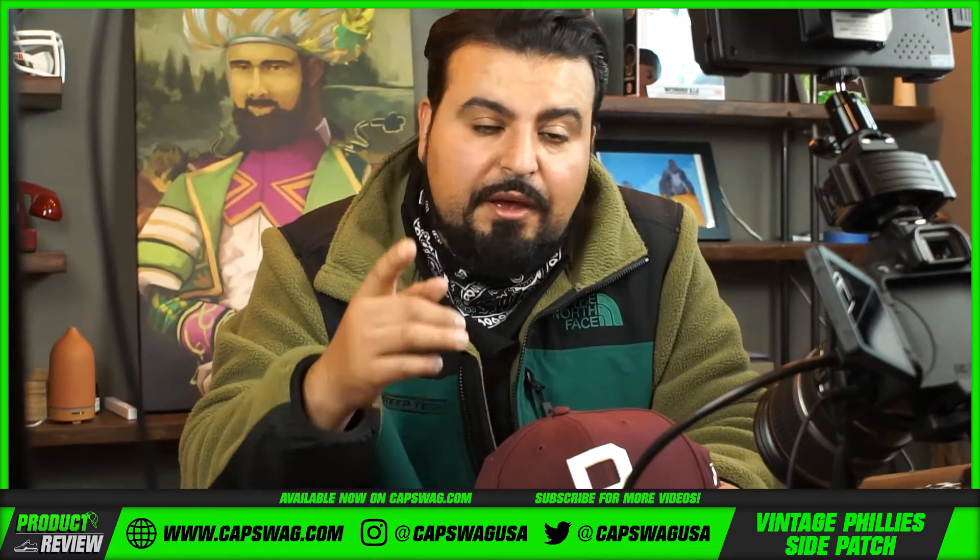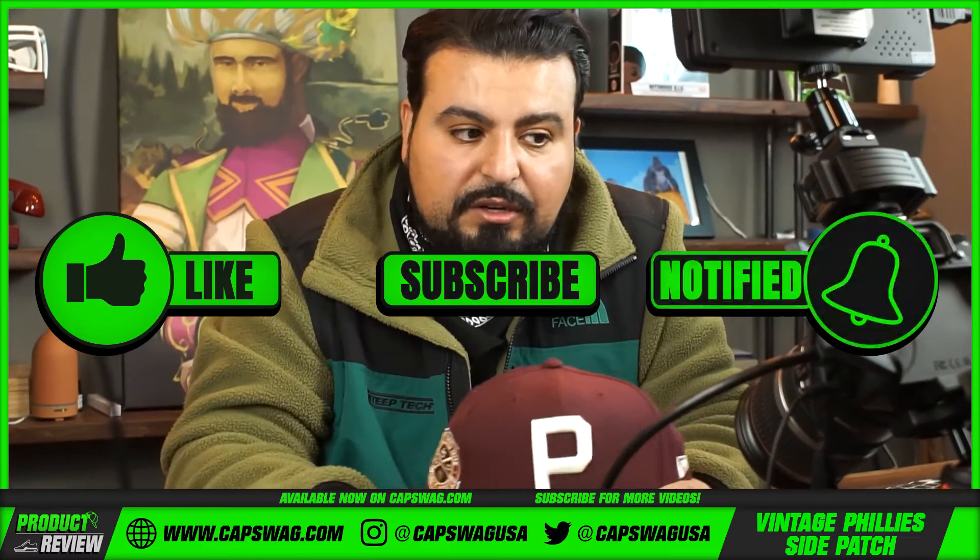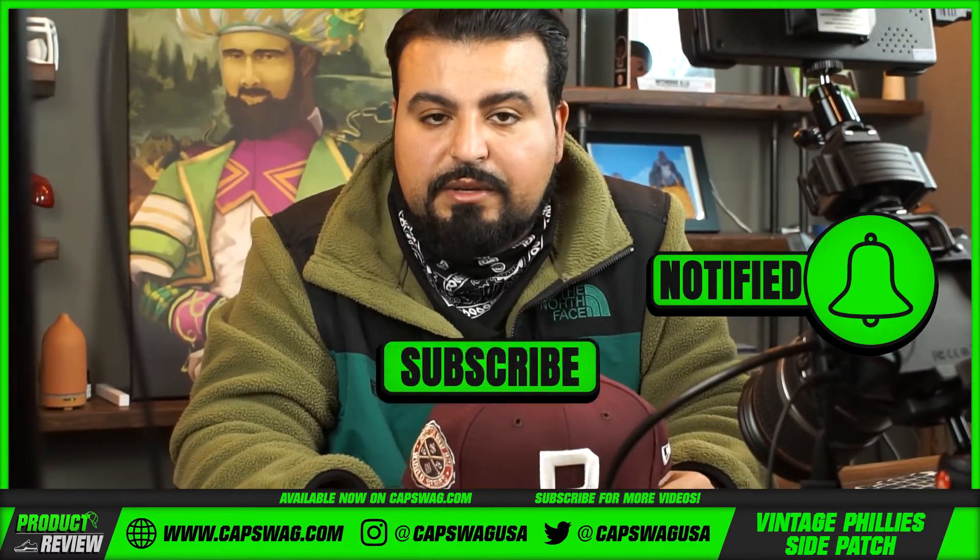If you bang on what we're doing and want to see more fitteds, let me know in the comment section. Subscribe and tap that notification bell — we're bringing in that fire and we don't want you to miss out. Thanks for watching.